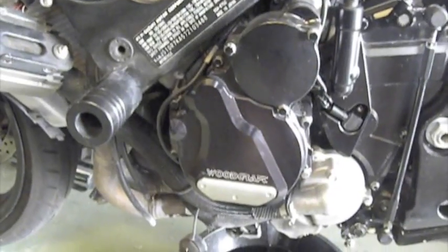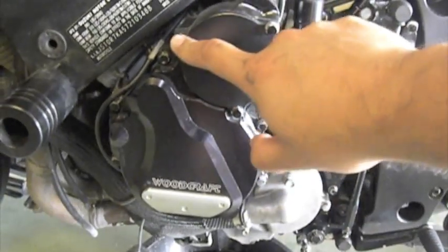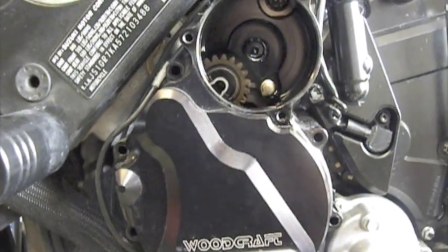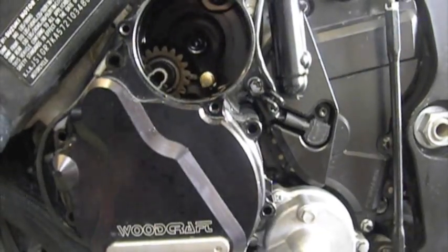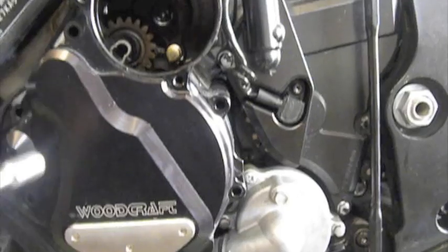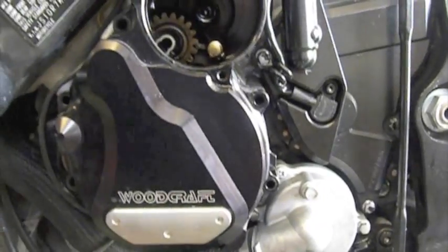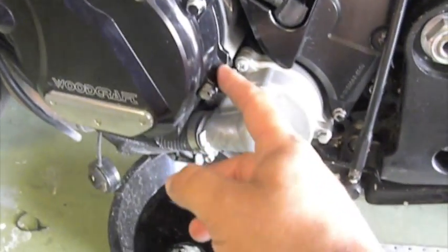Now we're going to take out the stator cover. You want to take off the perimeter bolts — they're all 8 millimeters that go around the stator cover and the actual starter gear. Once you take the 8 millimeter perimeter bolts off and take the cover off the stator gear, inside there's another 8 mm bolt right there, so you want to take that off. Otherwise, you'll be spending all day trying to take this cover off — it's never going to come off. There are a couple of pry points on the actual case itself.